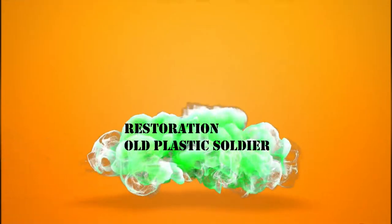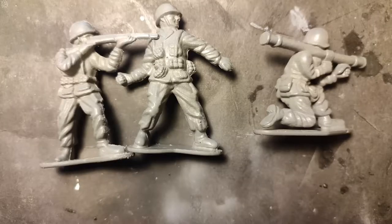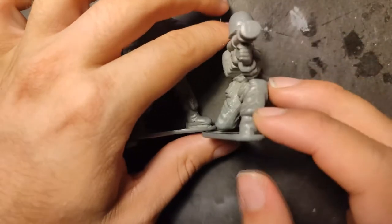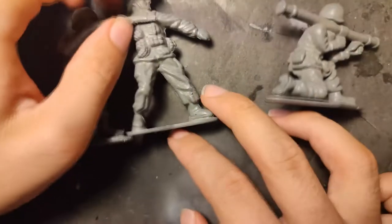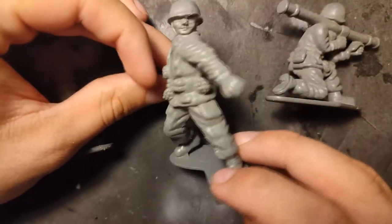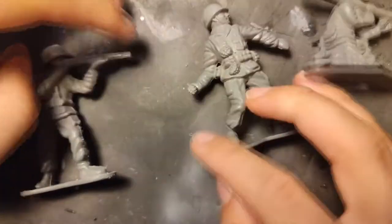Hello my Legion members, in this video we are going to not build, but restore old plastic soldiers. Here you can see the three types. I've got the soldiers from my good friend called in the playground and my job is to bring these old plastic figures, like 20 years old, to new life.